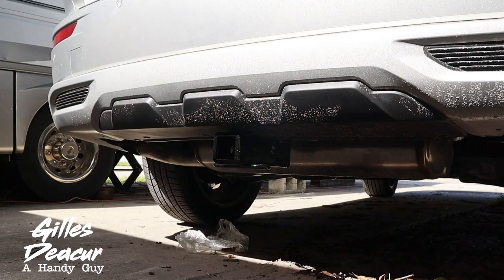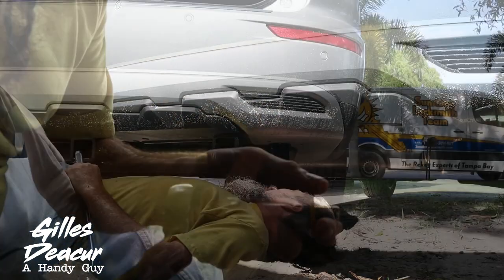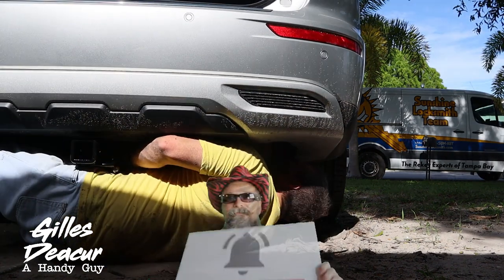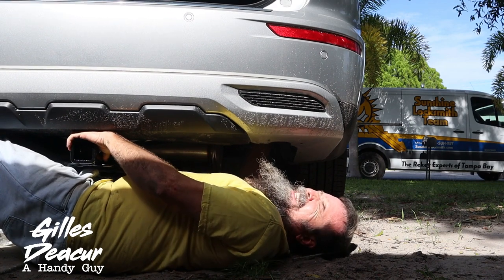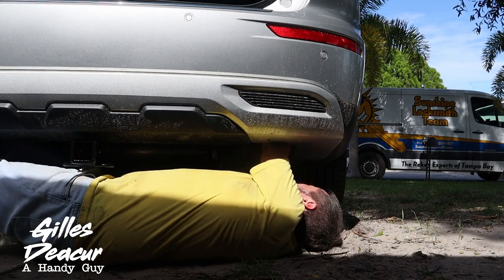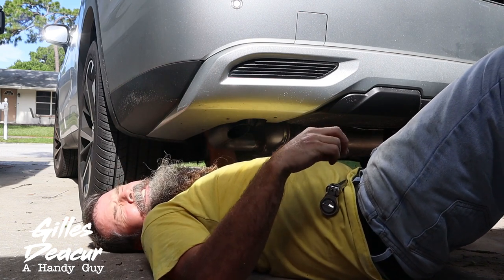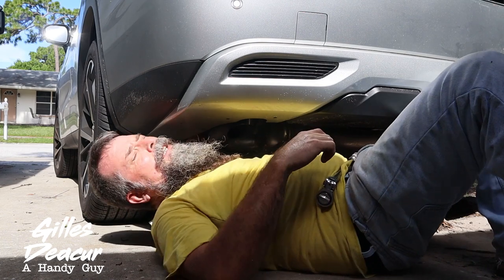Grab a ratchet and tighten it down — it takes a three-quarter inch socket and we're going to tighten all six. Installing that third bolt on this one side is not lining up quite as easily as I thought, but okay. I've got the three bolts on one side loosely in; we're going to get the other three loosely in and then start tightening everything down. You'll want to do this after the vehicle has been parked for some time because the exhaust is right there and you'll probably burn your arm. The three bolts on the other side lined up much better.